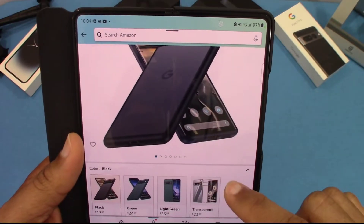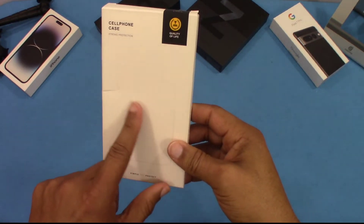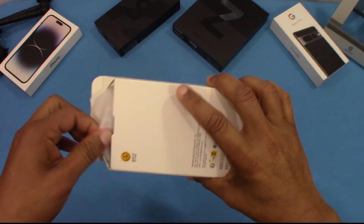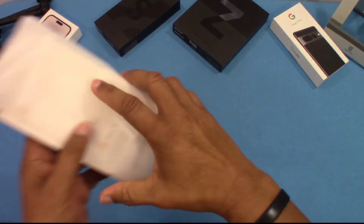I'll put the link in the description for you if you want to get it. Here's the box it comes in — pretty plain box. It's got a couple of pictures of embossed phones on it; they look like the iPhone, but not much information on the back. Pretty simple packaging inside.